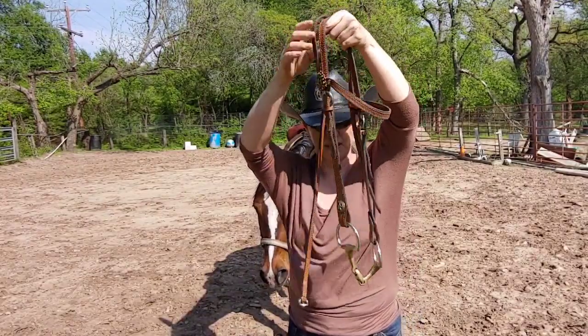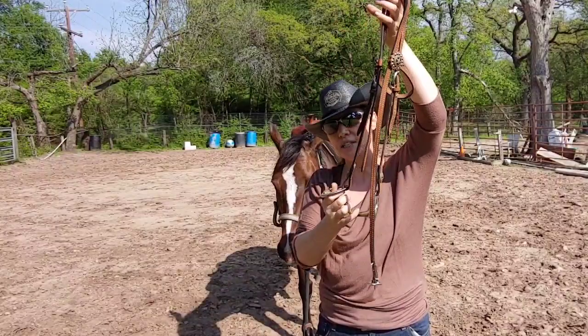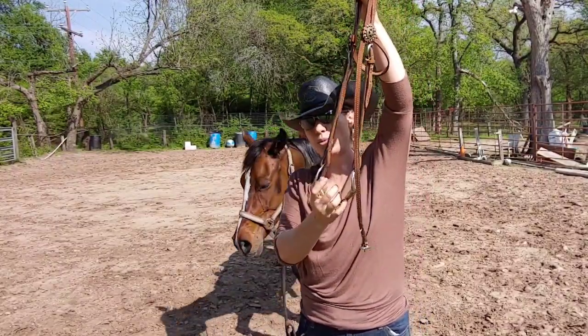This is the next step: adding a bit. Not that I plan on riding her with a bit, but she does need to know how to put this in her mouth.